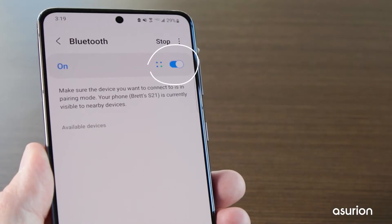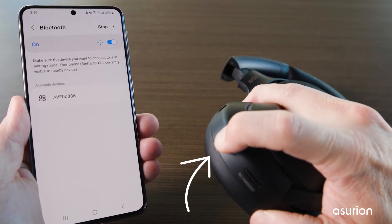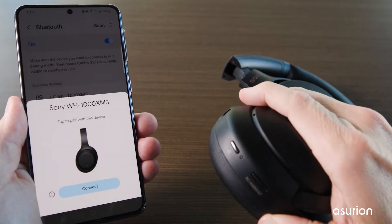Make sure the switch is toggled on. Select the device from the list of available devices. Or if it's your first time connecting this device, enter pairing mode on your headphones. This is typically done by holding down either the power or Bluetooth button until you see a blinking LED light. Then follow the directions on the screen.